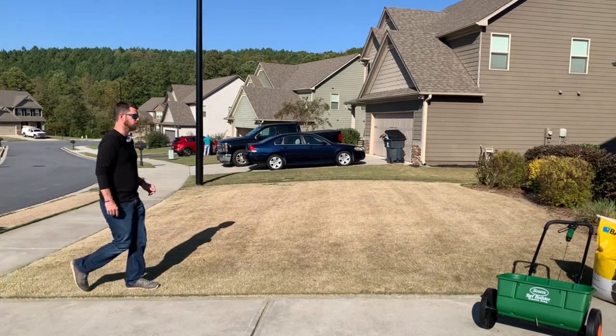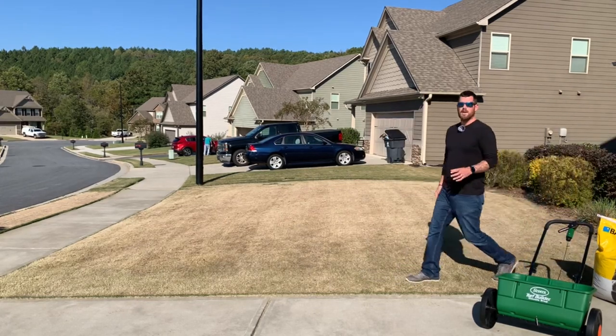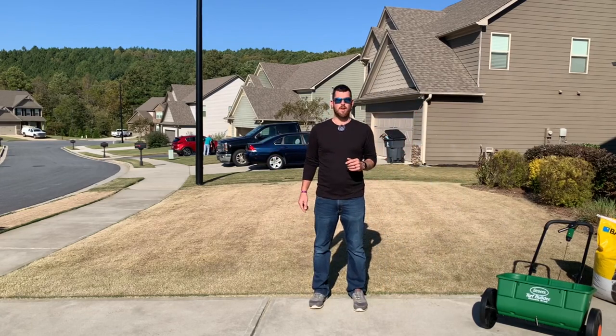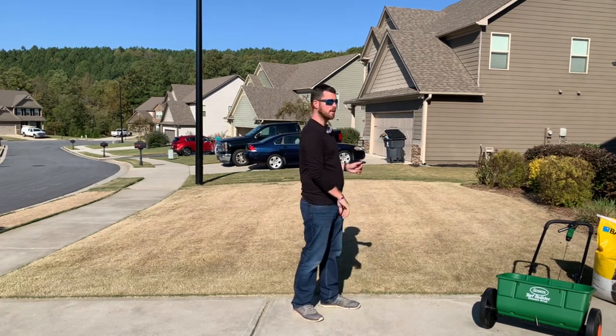So I took eight steps to go from the bottom to the top of my yard. Eight times three is 24, so I've got 24 feet this way. Now let's walk it the long way.